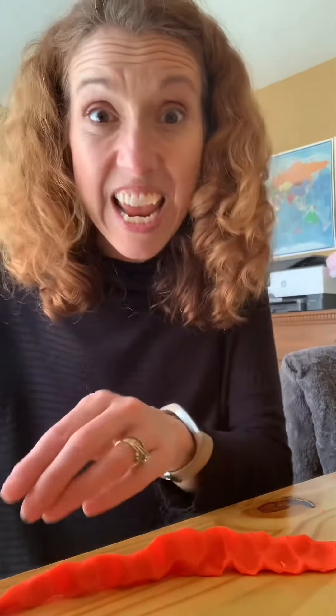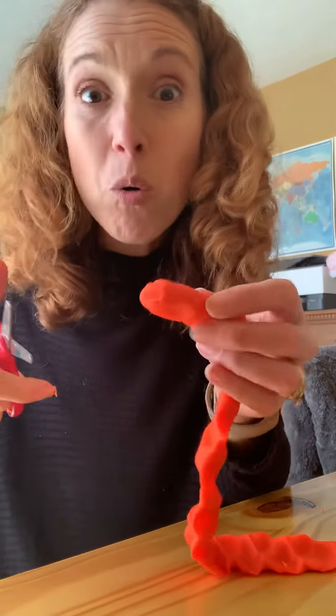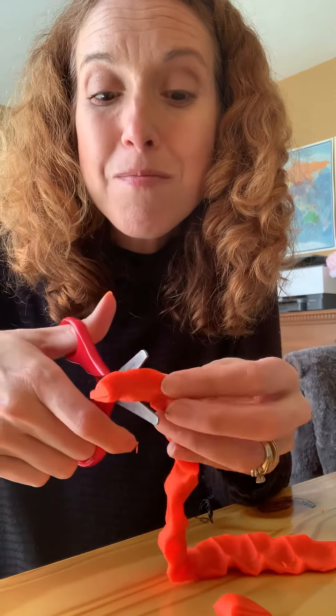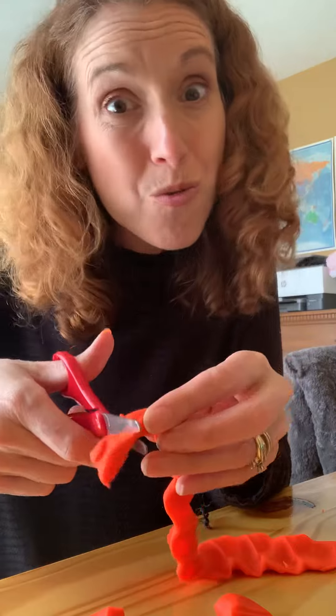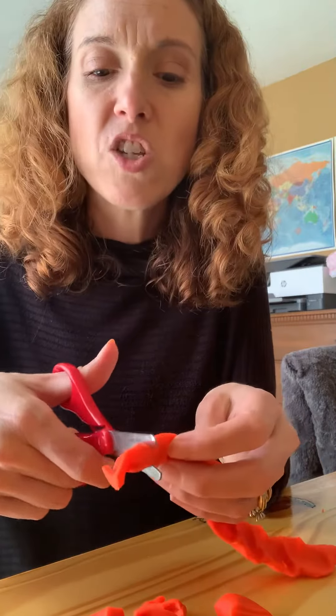The next thing you're going to do is take your scissors very carefully. Thumb on top — always thumb up. Hold your play-doh and you're going to make little snips just like this. Cutting with play-doh is a great way to get really good at using scissors and cutting safely and effectively. Nice job.